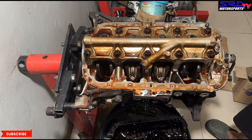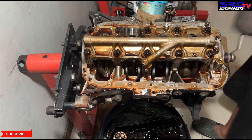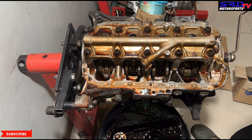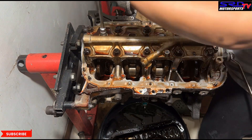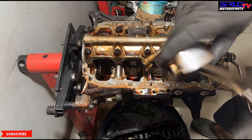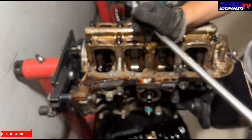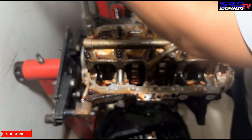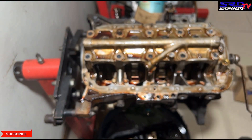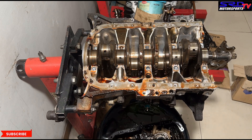Now we're removing piston number one then number two. The trick with the D-series is it's not as easy as a B-series where the main caps are quite open — you have to keep turning the crank a quarter turn at a time, but we get used to it. Sorry about the out-of-focus moment — when untorquing the mains, the power handle got close to the phone and it lost its focus.